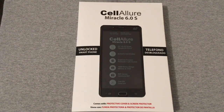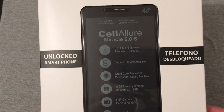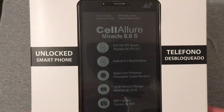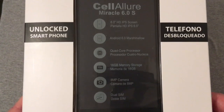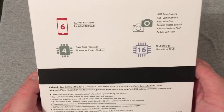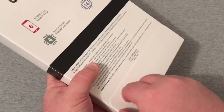This is an unlocked smartphone. On the front of the box you can see some specs: it has a six-inch HD IPS display, says 'Pentela HD' — not really sure what that is — Android 6.0 Marshmallow, quad-core processor, 16 gigabytes of storage, and an 8 megapixel camera. It is a dual SIM phone and it comes with a protective cover and screen protector.